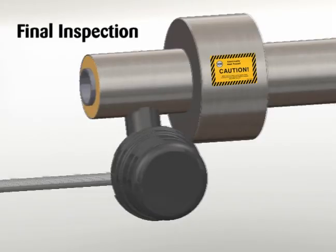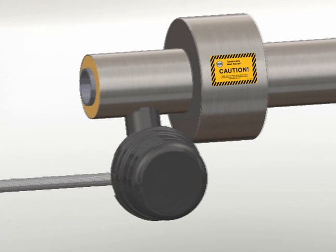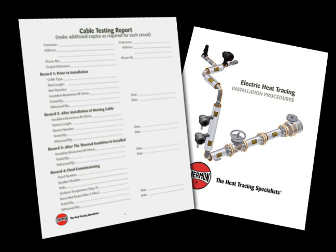Final inspection and documentation. It is recommended that the circuit be temporarily energized so that the volts, amps, pipe temperature, and ambient temperature can be recorded. This information may be of value for future reference and should be maintained for the historical operating data log. Record test results on Record 4 of the Cable Testing Report in Thermon Installation Procedures Form PN50207. To ensure the heating cable warranty is maintained through installation, the testing outlined on the Thermon Cable Testing Report must be completed on the installed heating cables. Contact Thermon for additional details.